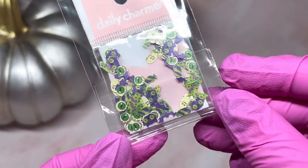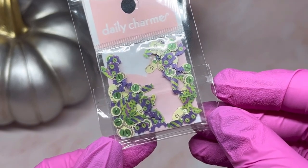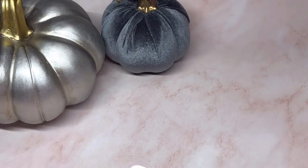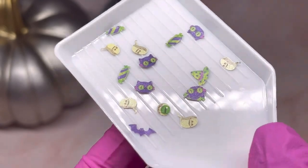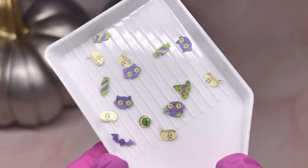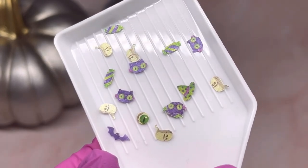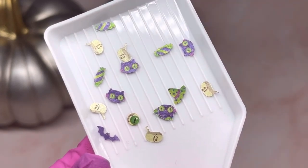Next we've got some paper pieces for Halloween. I'll put them in a tray so you can see them better. We've got bats, some ghosts, and some cats — just a bunch of different cute little paper pieces to add to a set of nails.